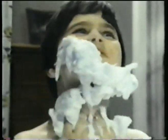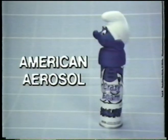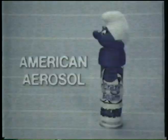Whenever you rub a dub dub, there's Smurf Crazy Foam for fun in the tub. Smurf Crazy Foam.